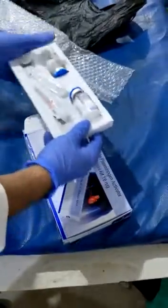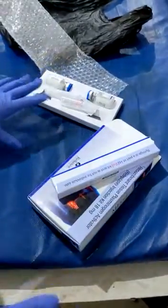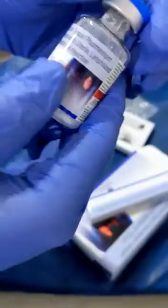This injection is for thrombolysis — it is very costly. Before giving it, you have to check the vitals. This is a brand new product from Reliance company, it is pretty costly.